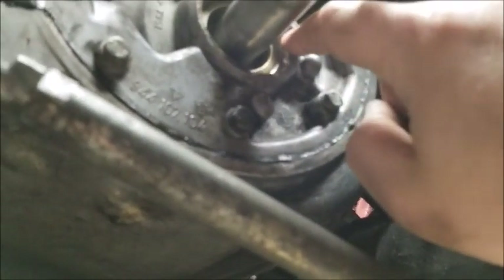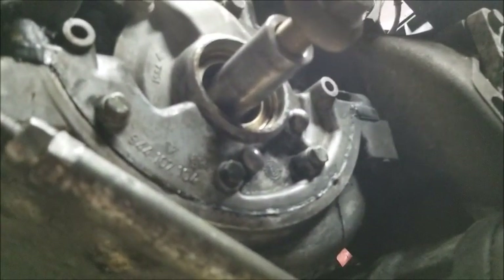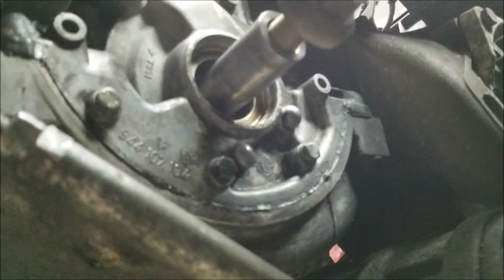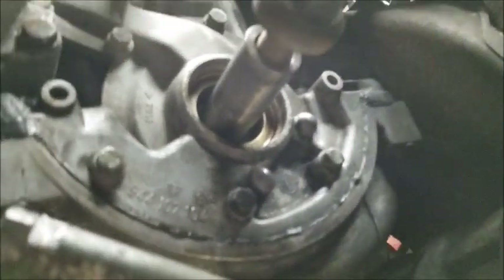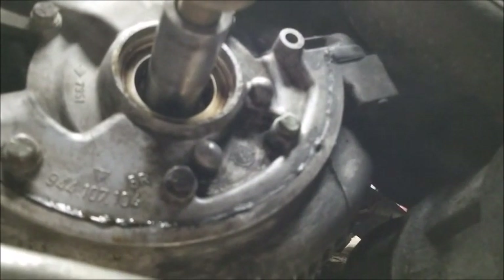Now you don't feel any kind of lip there, so it should seat fine. Because it's right at the edge here and doesn't go all the way back in, I think I'm going to be okay. They just messed it up and didn't fix it.